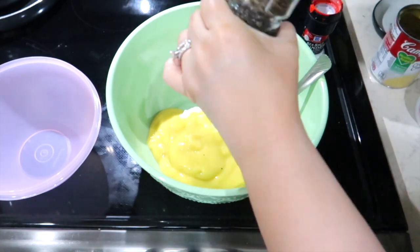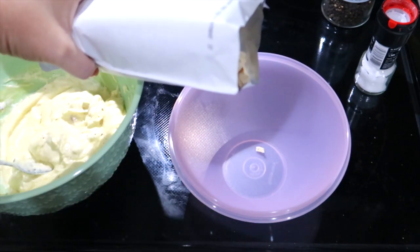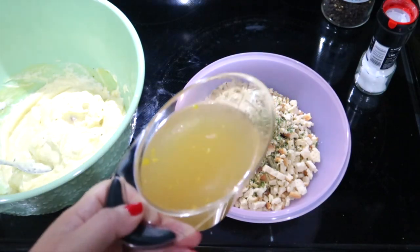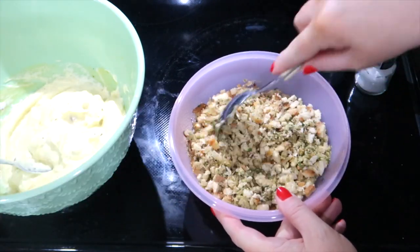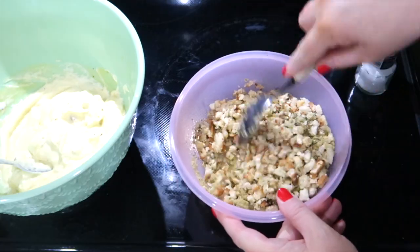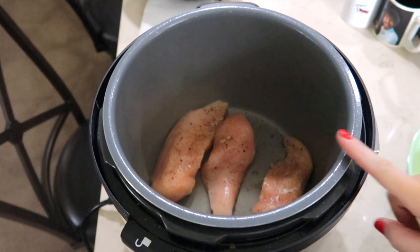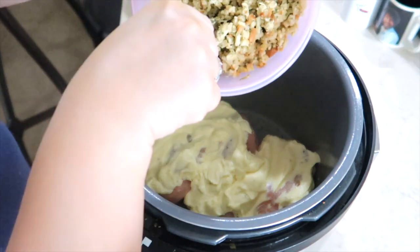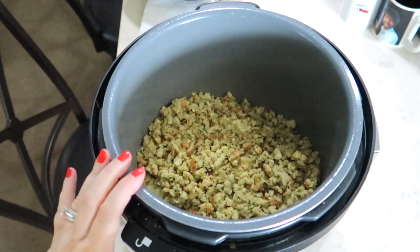In a separate bowl I have one package of Stove Top stuffing — I'm using the savory herb variety — combined with one cup of low sodium chicken broth, and I stir that together. In my crock pot I have three chicken breasts seasoned with salt, pepper, and a little bit of Lawry's. I pour the cream of chicken soup mixture over the chicken, then top that with the stuffing mix. Super simple — crock pot on low for six hours.